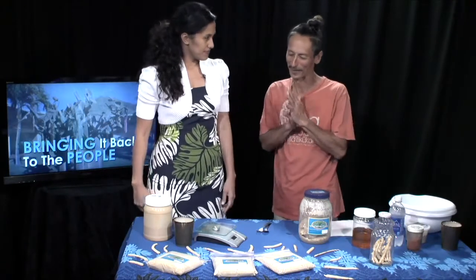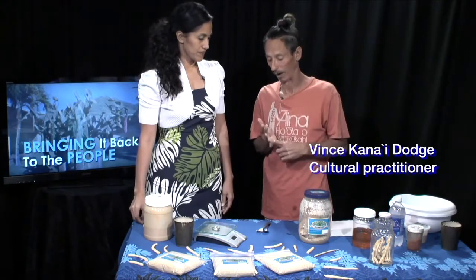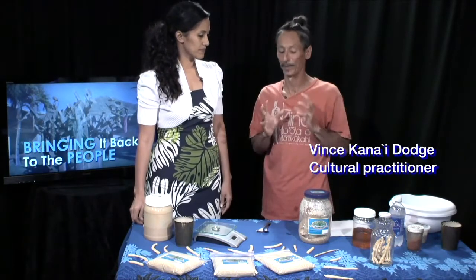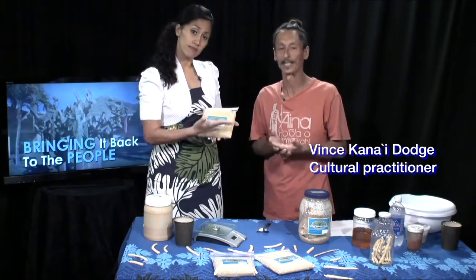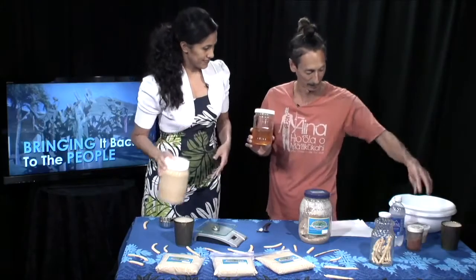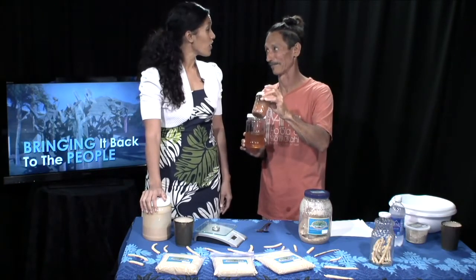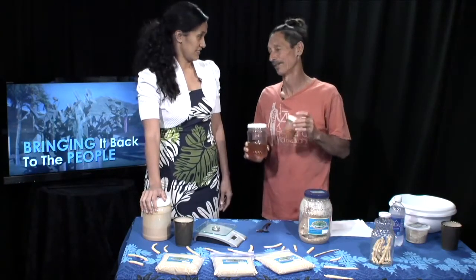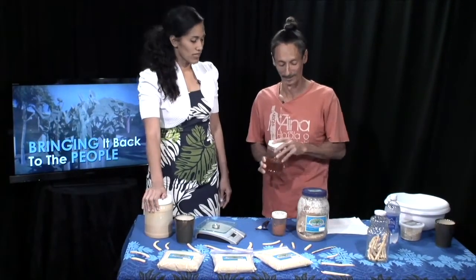Thank you Andrea for having me here. So we're using Kiawe Bean Pods that have been gathered, washed, dried, and milled into flour. We're using the flour as a base ingredient for the power bars. The other ingredients are organic ground peanuts, organic raw honey, and some paakai from the salt ponds on Kauai. We use the best stuff — high quality ingredients.